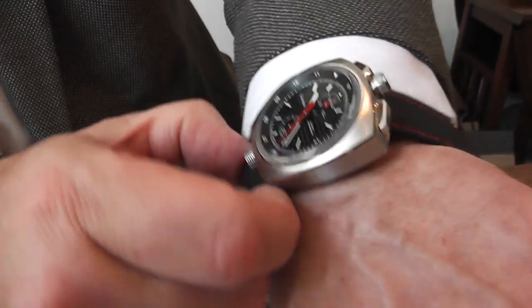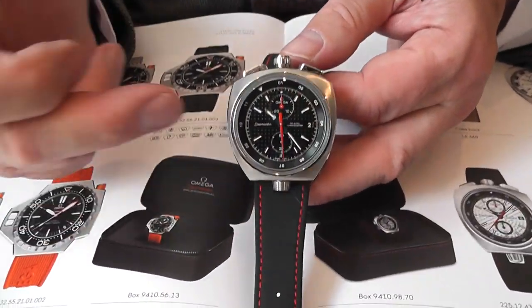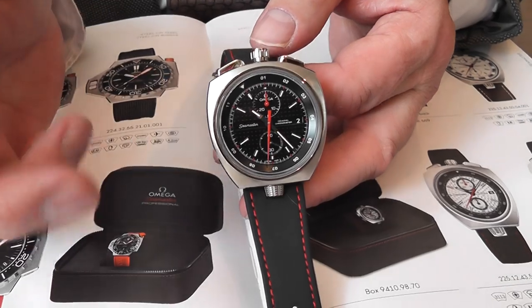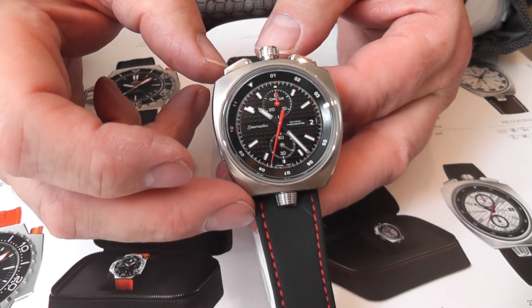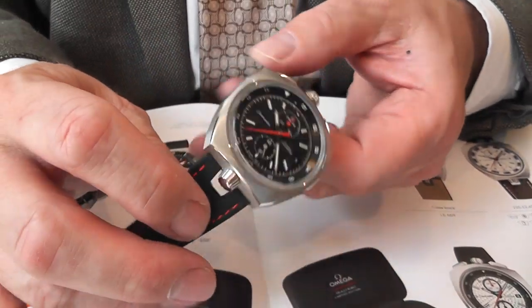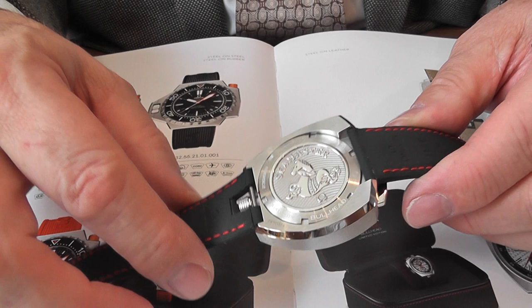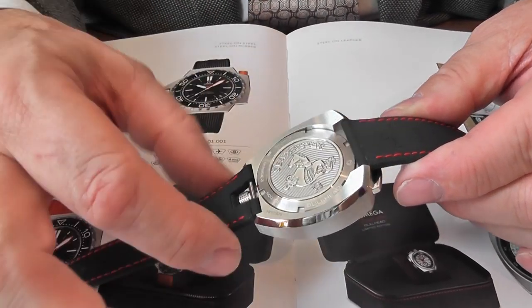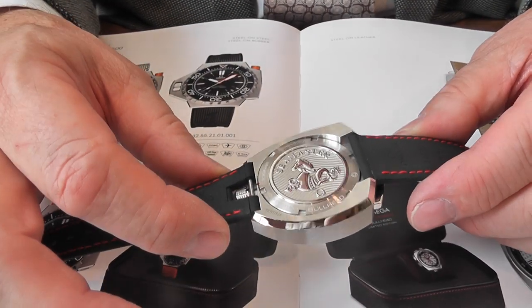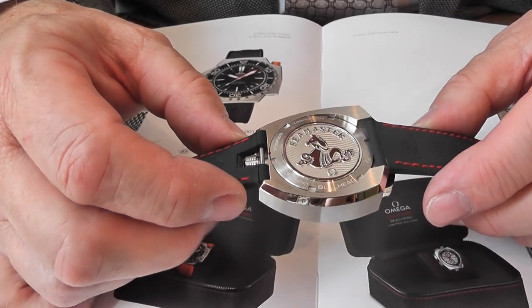The glass itself is sapphire crystal and it also has an anti-reflective coating both on the outside as well as on the inside. I particularly like this case — it's a solid block of stainless steel, machined so that we have the screw-on case back with the typical Seamaster logo that Omega put on.